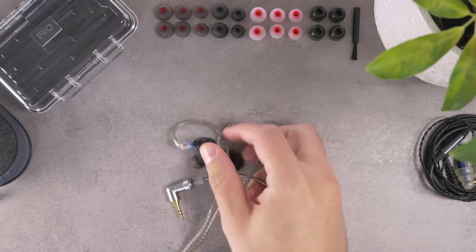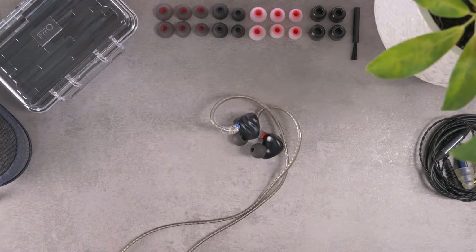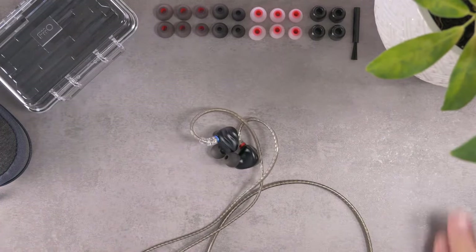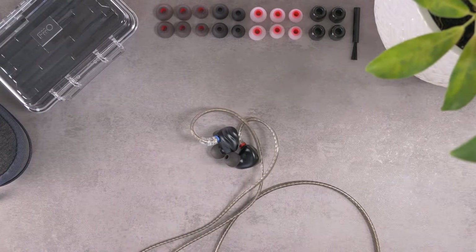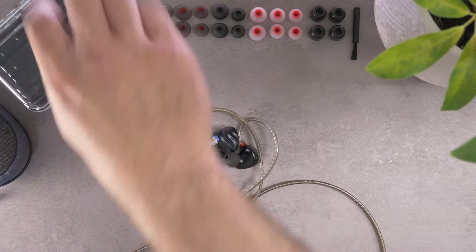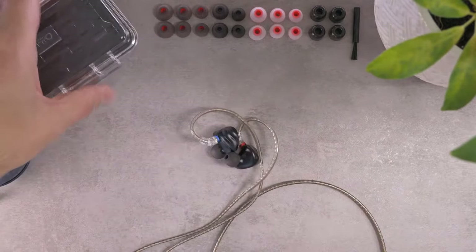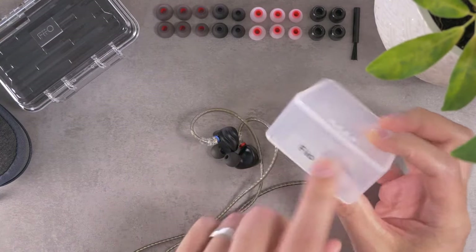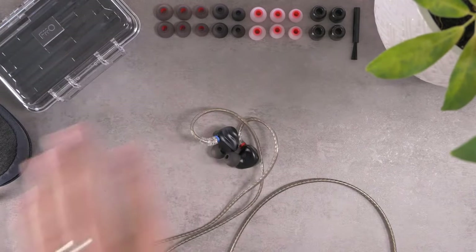The first thing we'll talk about is just all the stuff it comes with. I think for $130 it's pretty impressive. You get this little Pelican case — it's a little bit on the large side for what I typically use an IEM case for, but it is nice that they give you that. The FH3 also came with a little softer carrying pouch.